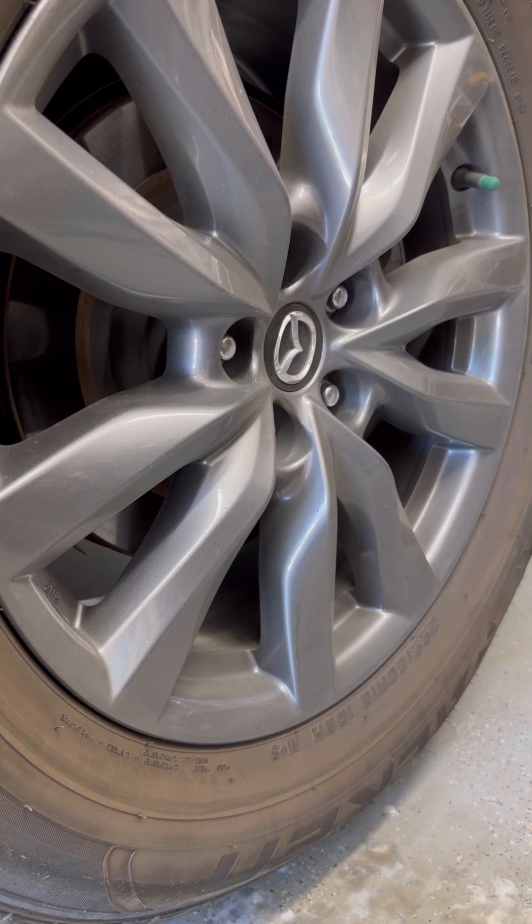I did want to mention — I do have the emergency brake on and it's in park. I know that's not obvious to everybody, so I just want to make sure I mention that.